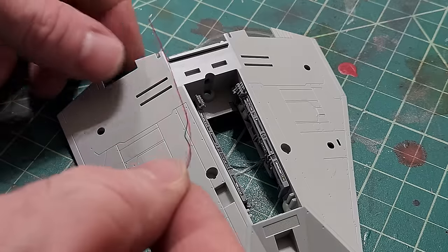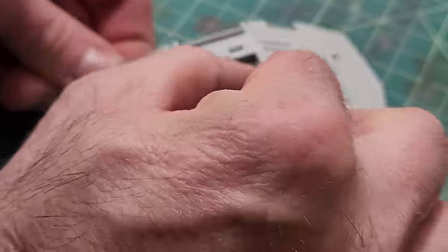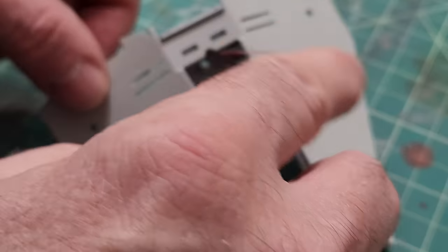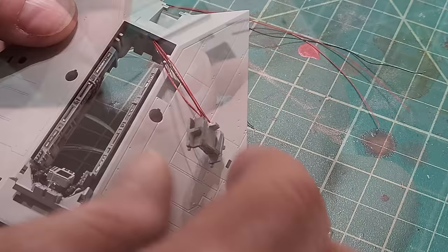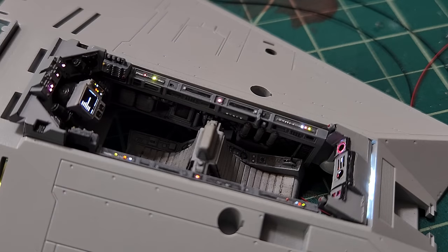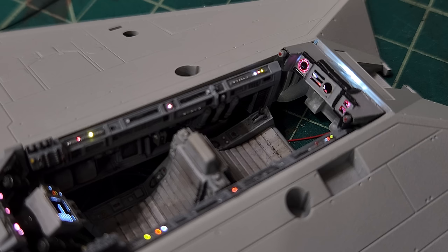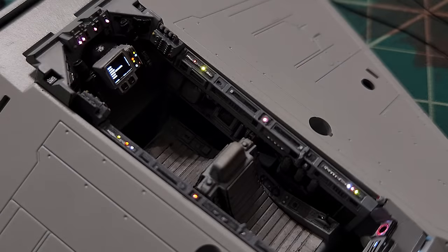I'm going to do a full dry fit of the entire cockpit, running all wires and fiber optics through for the rear portion and front console. Here we have a test dry fit of the entire cockpit lit up — it's looking really nice, and I'm very happy with how it's turning out. With the hard work out of the way, it's time to move on to doing the body and getting the main paint job done.